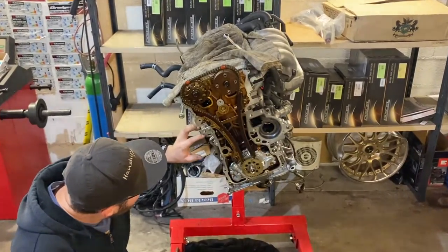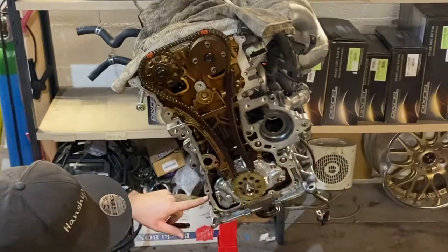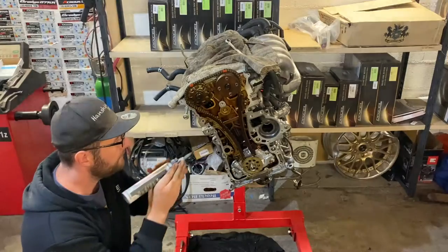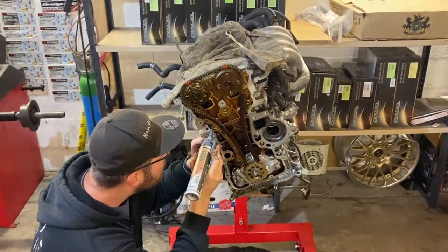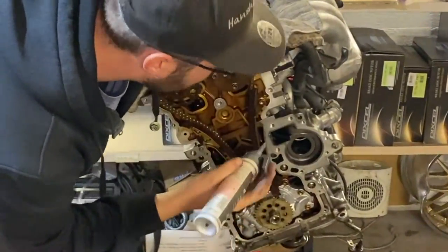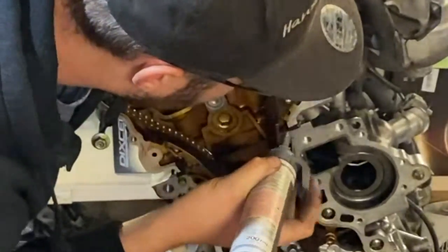This is where the head meets the block, and the block is actually in two pieces — you can split off the half from here basically. So it's important to put some sealant in each one of these areas. Also very important: make sure to have the surface perfectly clean and also grease free before applying any sealant.